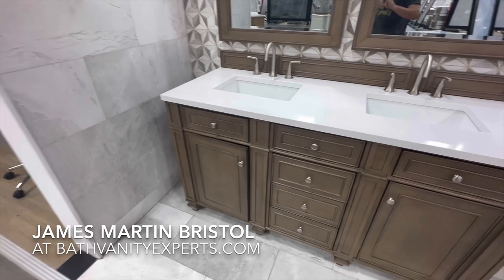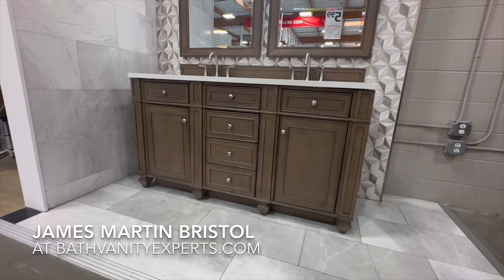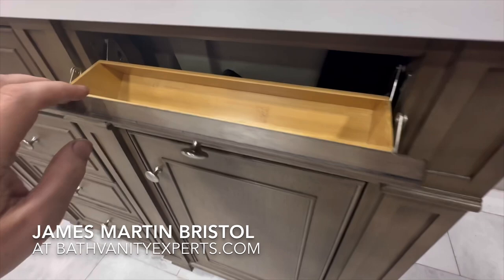You can see it has tulip-shaped legs and a toe kick on the front, left, and right side, which makes it easy so you don't have to clean underneath the entire vanity. It also has tilt-downs on the upper left and upper right where the sinks are.